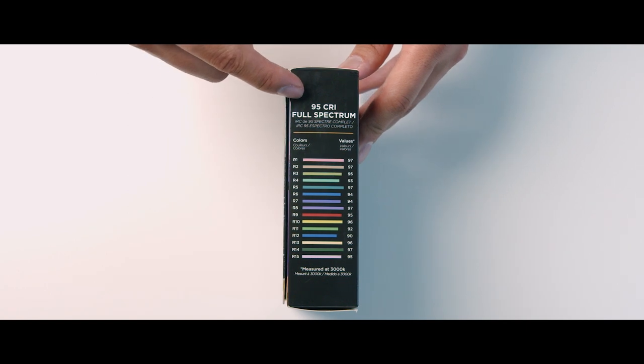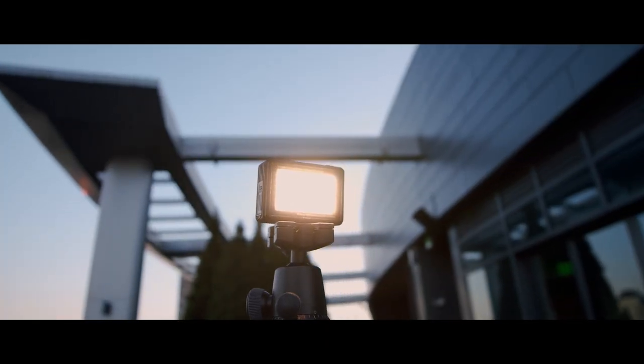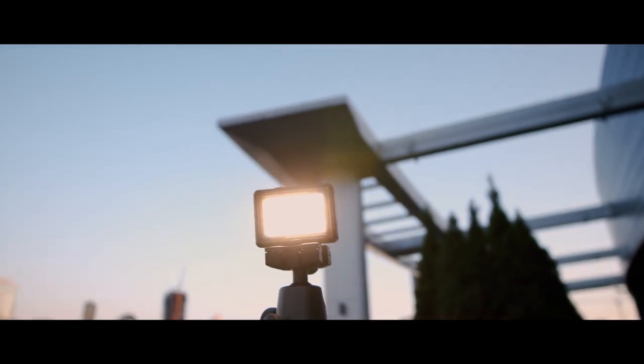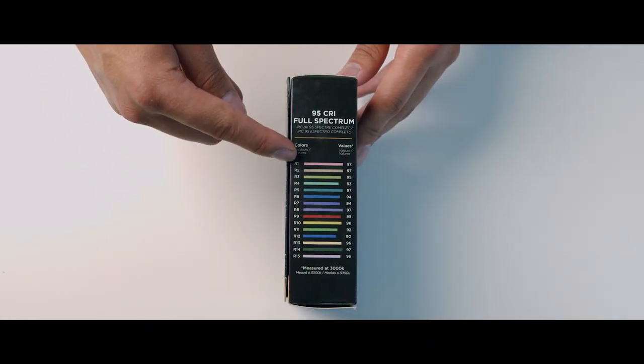On the side of the box it says there's a 95-plus CRI and a full color spectrum. Litra shows the actual R values and averages for all of the colors, meaning there's a very balanced color spectrum for vivid images and video. The average of all these R values combined gives it a 95 CRI, which is far better than a lot of the more expensive and larger LED lights on the market.